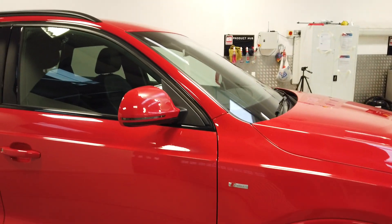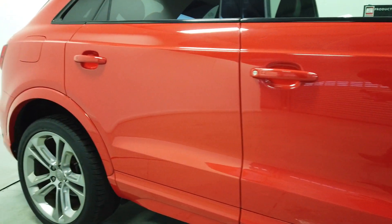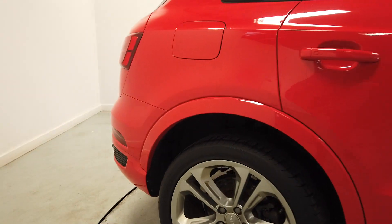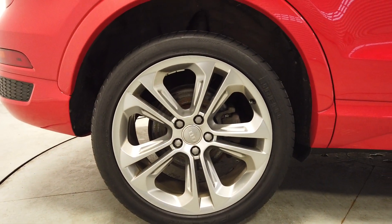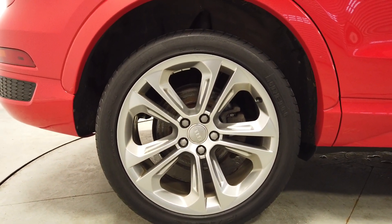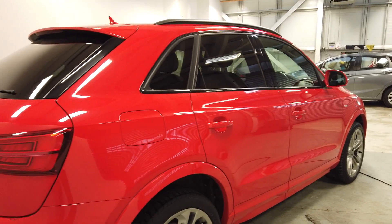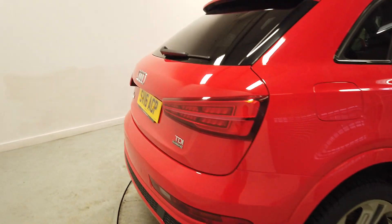Moving around to the side — door mirrors — and we've got really nice paintwork all the way down. It's called Misano Red, which is a Pearl. Moving on round to the rear alloy — again, that's in great condition, no scuffs or anything like that, and again plenty of tread on that tyre. The car will usually wear all four corners' tyres evenly with it being four-wheel drive.